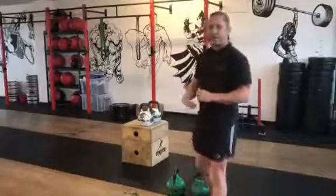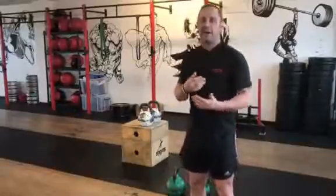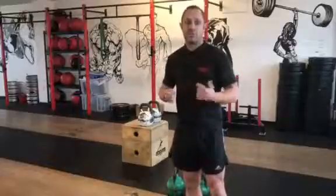You want the step to be about knee height — not too high, not too low. The step should be knee height. You can use kettlebells or dumbbells. This is a dumbbell step up superset into a farmer's walk.